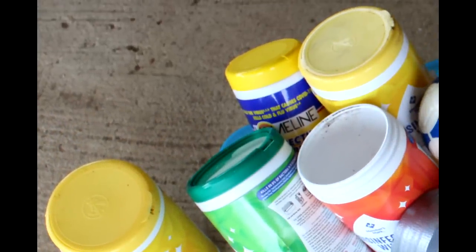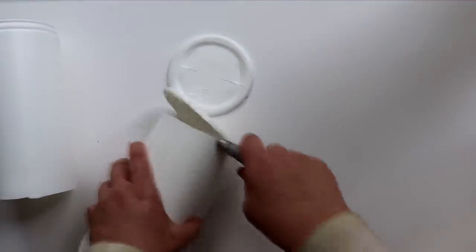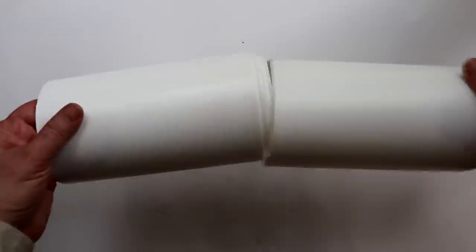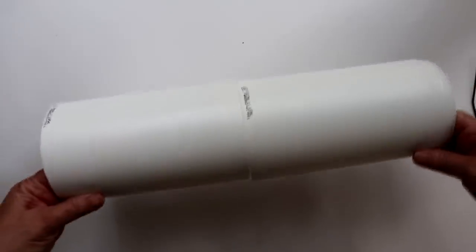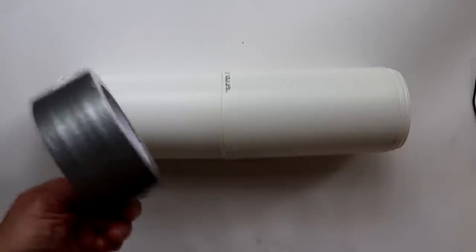I started with these large size disinfecting wipe containers. I removed the lids and labels and used a utility knife to cut off the bottoms. I did this for a total of five containers. Next, I took two containers and slid the top one into the cut bottom of the other, then used duct tape to secure. I did this for all of the containers, creating a five container high tower.